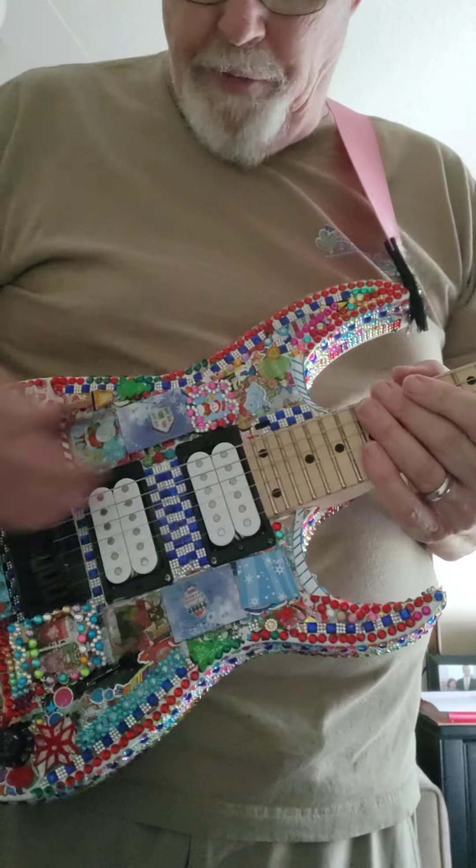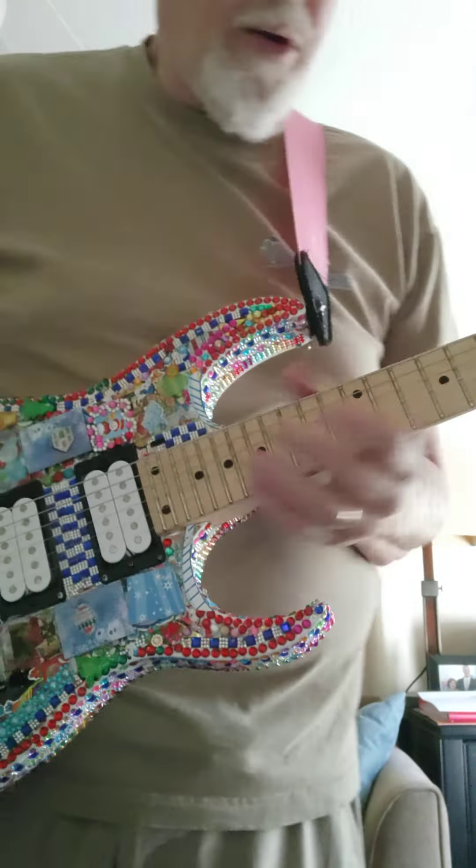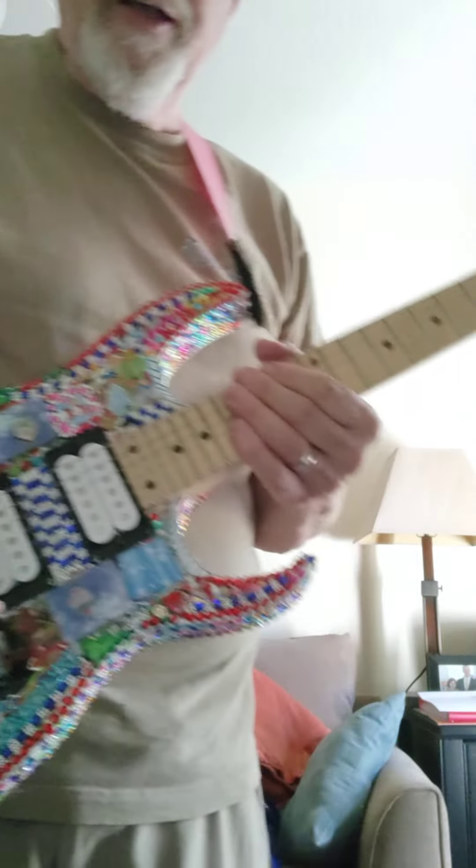This is just gonna be a test. I'm gonna play a few things. I had nines — well, I have nines on this guitar — and I was getting kind of a buzzy sound, so I raised the strings up to see if that helps any.